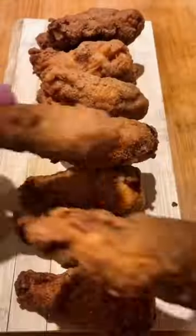Shake off the excess and into some oil — 160 degrees for six minutes. Look at those, crispy and golden. Here they are all lined up. Delicious.